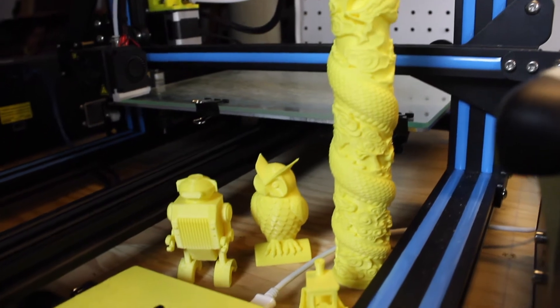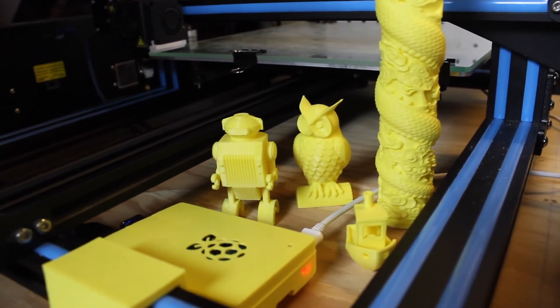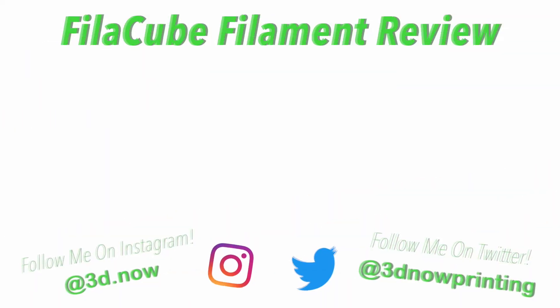I hope you liked this video guys — if you did please give it a big thumbs up. If you want to see more 3D printing videos like this make sure to subscribe, and comment down below if you have any questions; I will answer every single one of them. And with that being said, I'll see you guys in the next video.